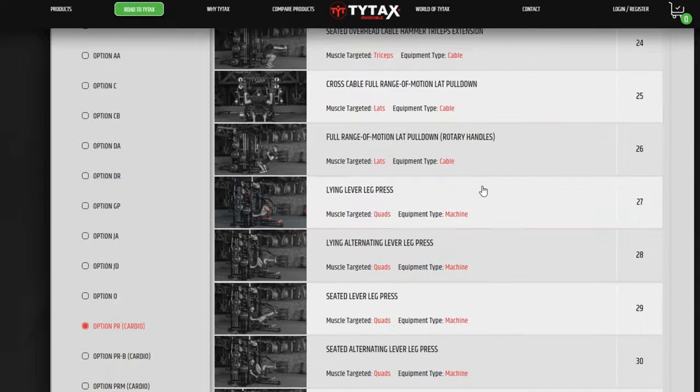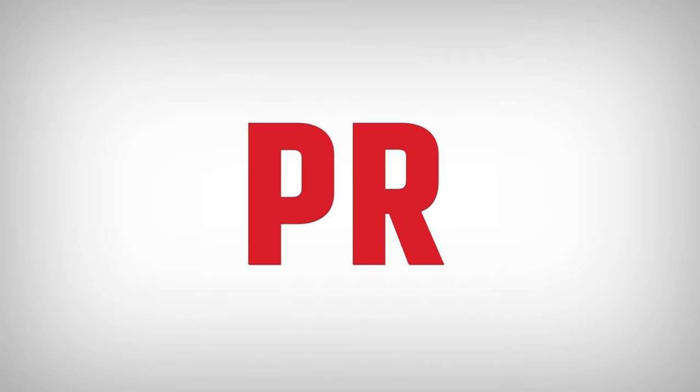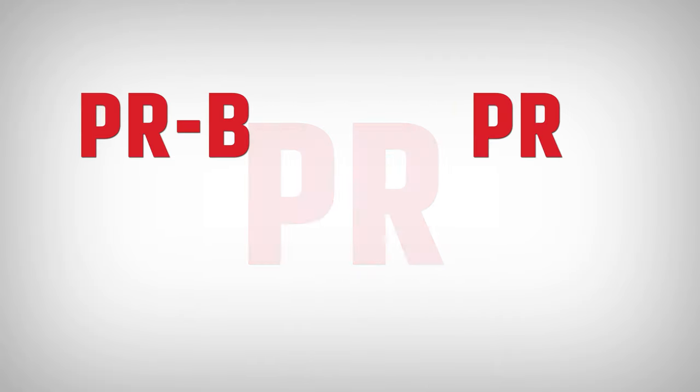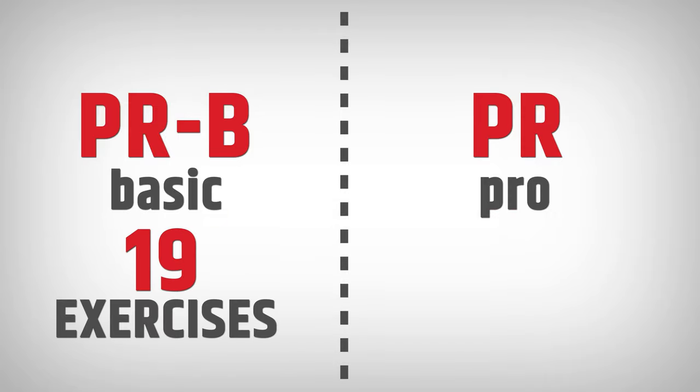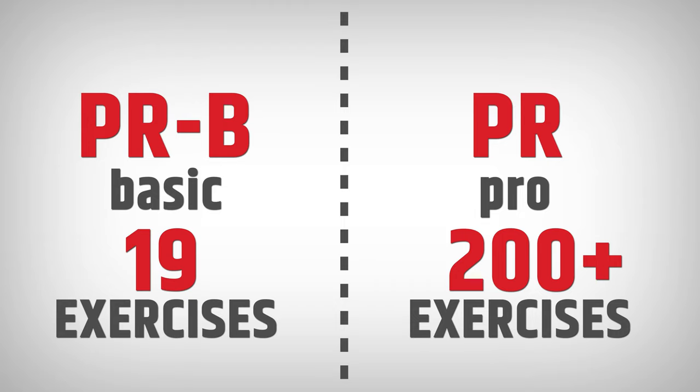That led to the division into two options: PRB, which is the basic variant with 19 exercises, and PR with all possible workouts. Both variants have killer exercises, which I've tested thoroughly and couldn't stand straight afterward.